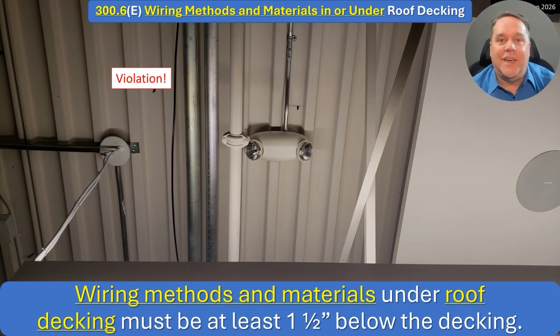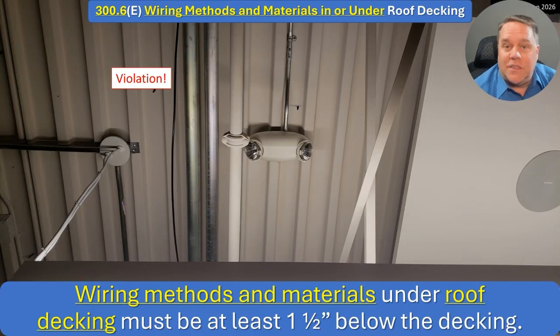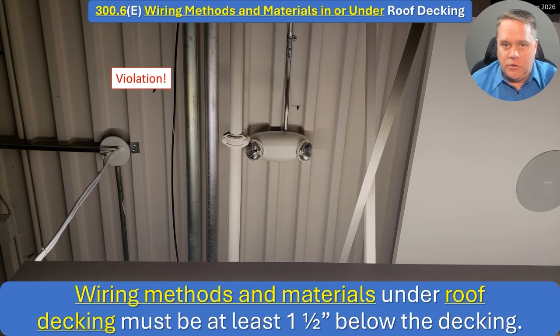Then over in Article 410 they had to add luminaires. Then somebody came back and said, what about conduit bodies? That's not a box, that's not a raceway — you can have an LBE right up against the deck. Finally, a clever person on Code Making Panel 3 said 'wiring methods and materials' would be the better term, so we don't have to keep fighting this and rewriting it every time somebody catches a weird loophole. Let's just close the loophole.